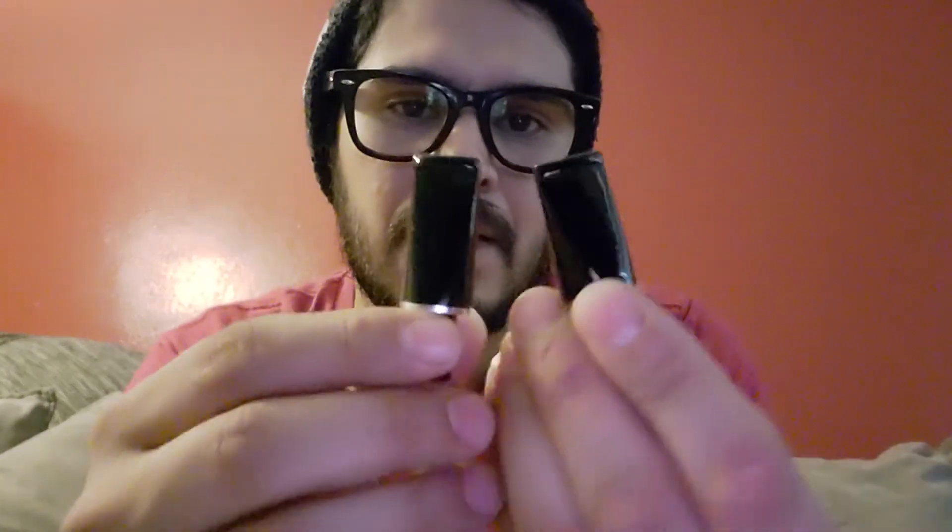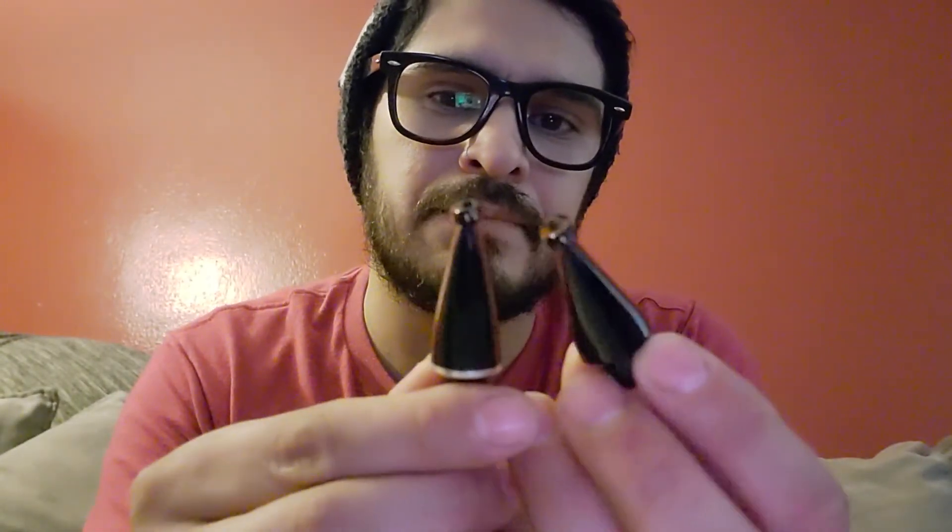Anyway, that's my quick review on this. I'll let you guys know how they feel with the rubber bits — I haven't thrown them on yet, obviously. See you guys.